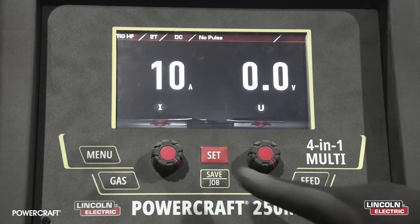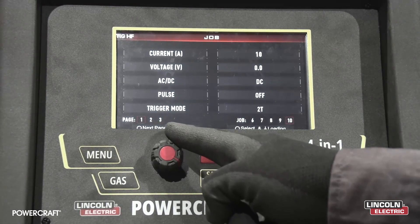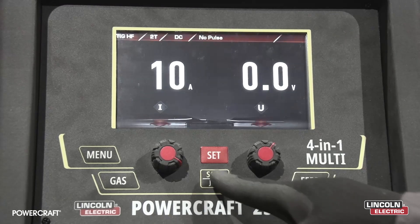We can also hit our save job menu button where we can select pre-saved parameters. Thanks for watching the Powercraft 250M unboxing. Stay tuned for more from Lincoln Electric Powercraft and we'll see you next time.